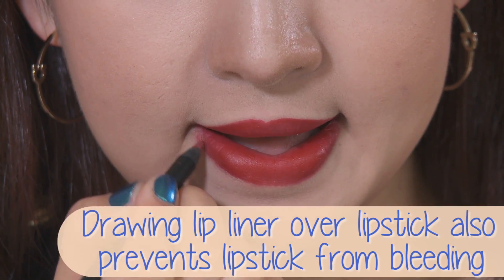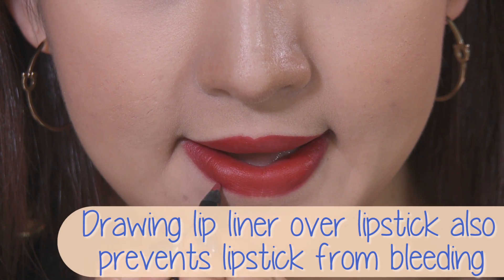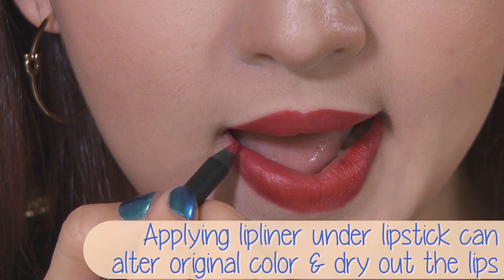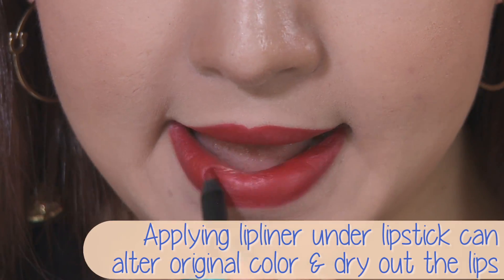I prefer to draw the lip liner after lipstick because it helps me better draw out the exact shape I want, and I find that it blends with the lipstick seamlessly. For me personally, drawing the lip liner underneath lipstick can sometimes alter the original color and can cause my lips to dry out.